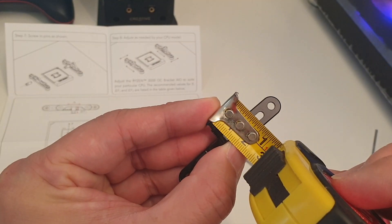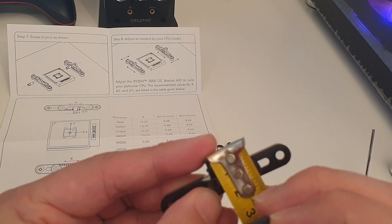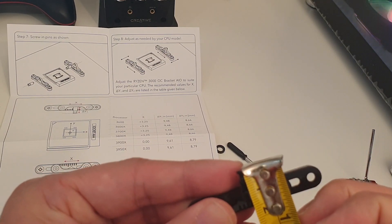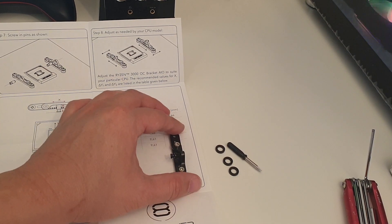Measure it, adjust, check, and readjust until you have it the perfect length. Both adjusted on the X, Y1, and Y2.